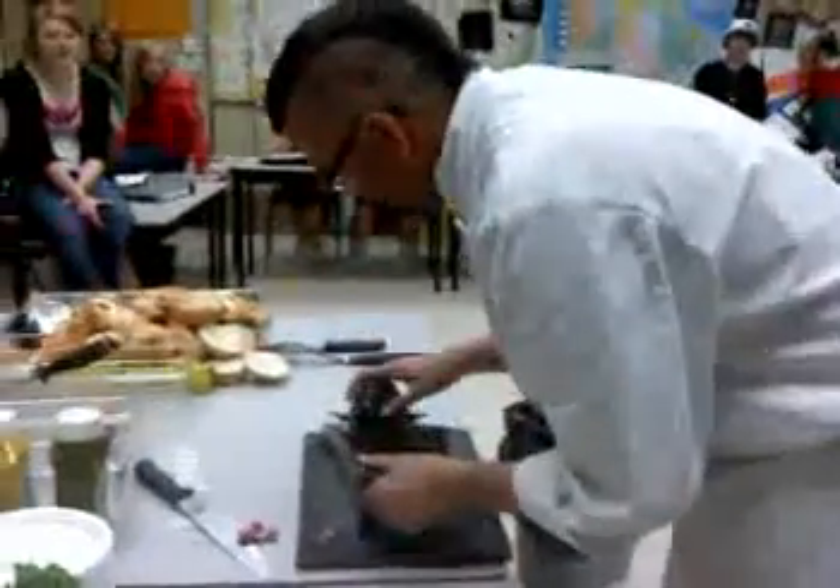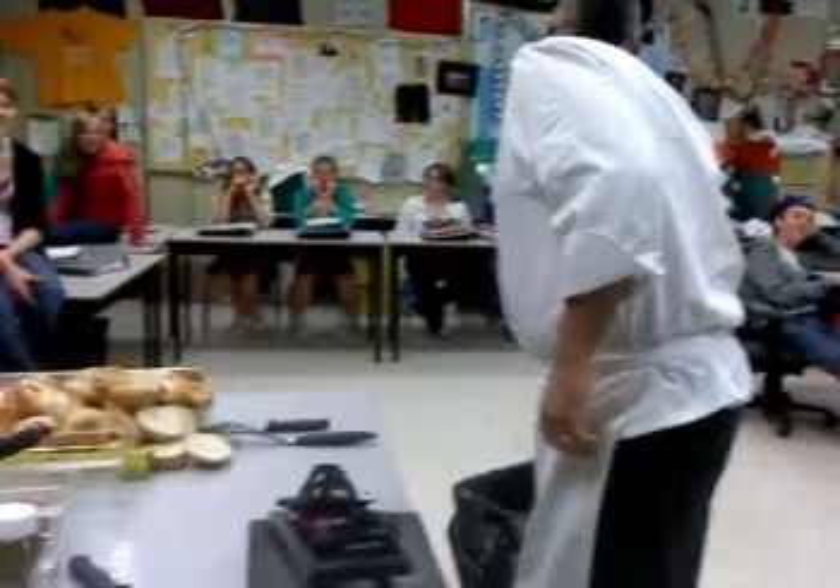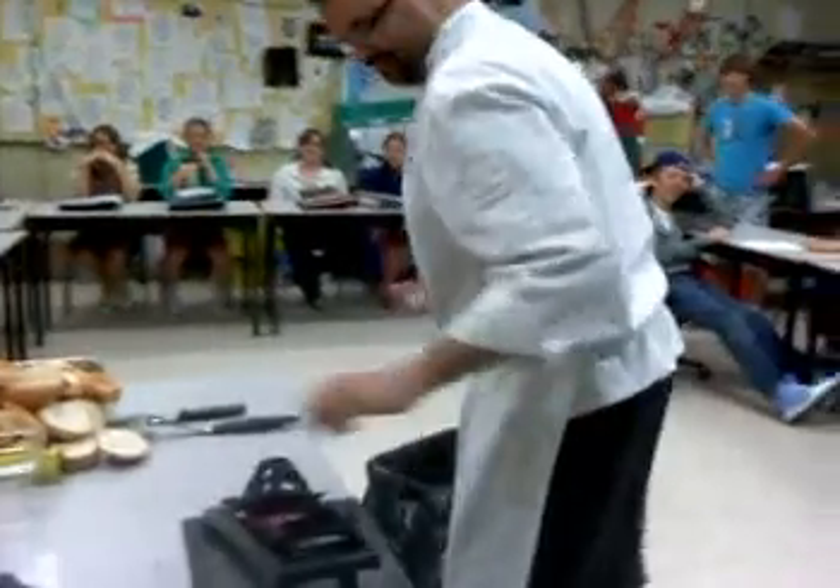Oh, a counter. Band-aid. Done! Go get a band-aid. I need a band-aid and I need a finger cut right now. Doesn't that hurt like hell?